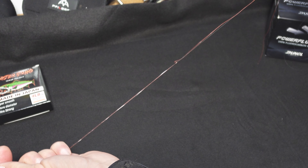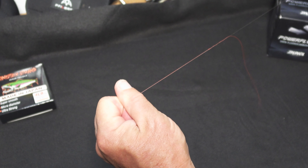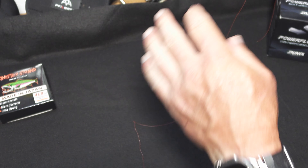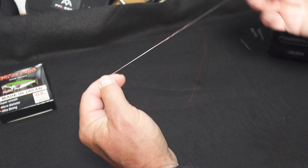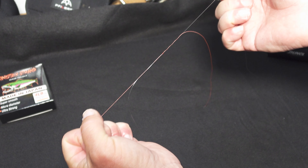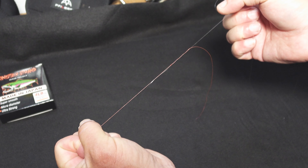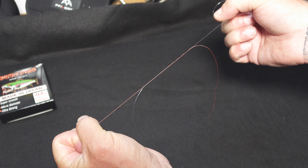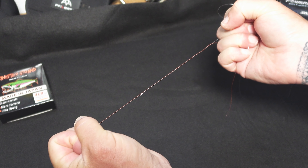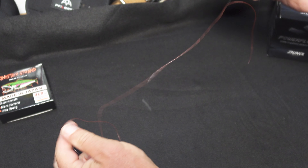Now we take our leader end and our braid end and carefully pull the line together so the knots meet just like that. It's very important to remember — this is four pound braid and five pound fluorocarbon, so pulling on it with your hands you can easily break this line. You don't have a fishing rod or a drag to help keep the line from breaking, so all you've got to do is pull till it's snug. You don't have to really wrench on it or snap the line — they can't handle that.